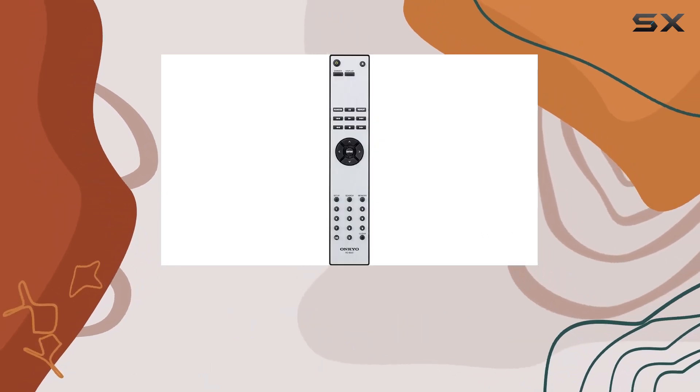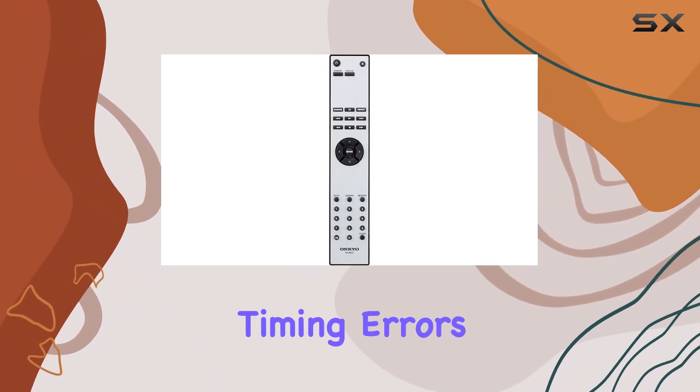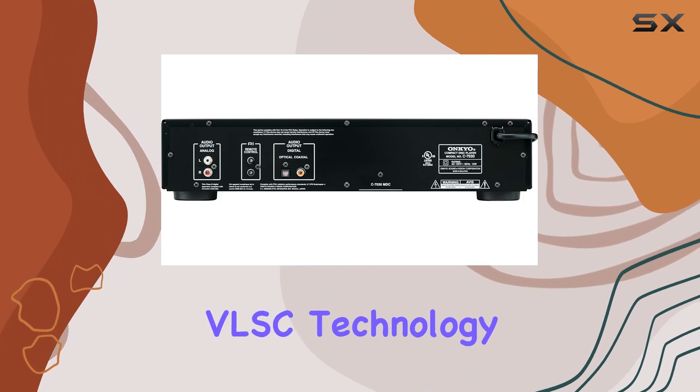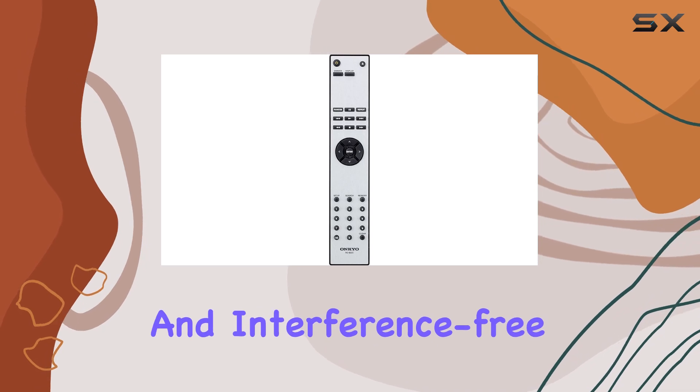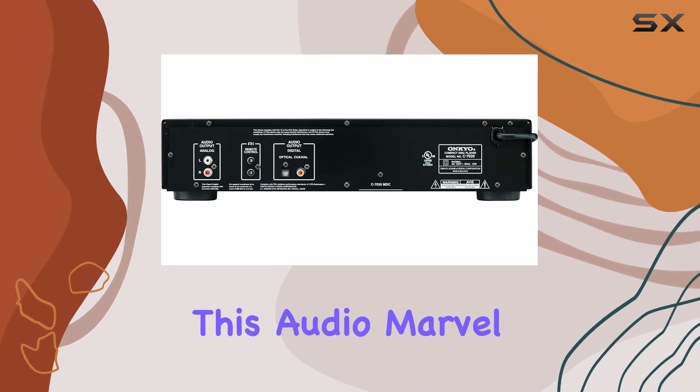The high precision clock — a game changer in reducing timing errors — coupled with the innovative VLSC technology for pulse noise reduction, ensures an audio signal that's clean and interference free.